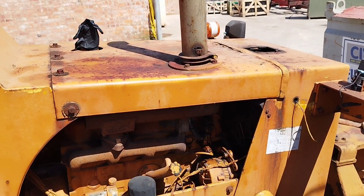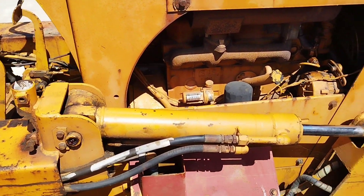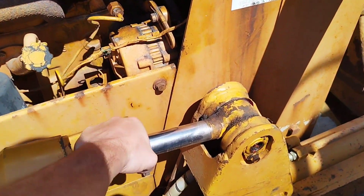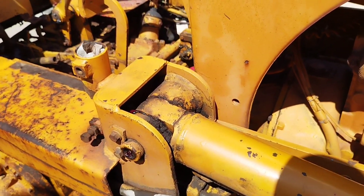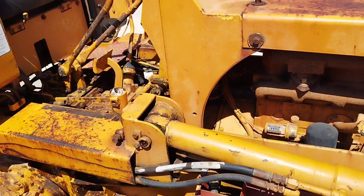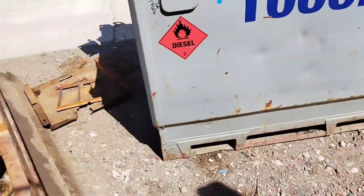Exhaust box to do - put an end in. Air filter housing to do. You can see on the rams, I'm swinging on that and there's so little play. Very happy. I'll jump up and show you the controls.